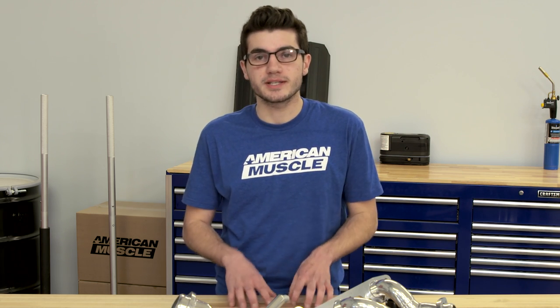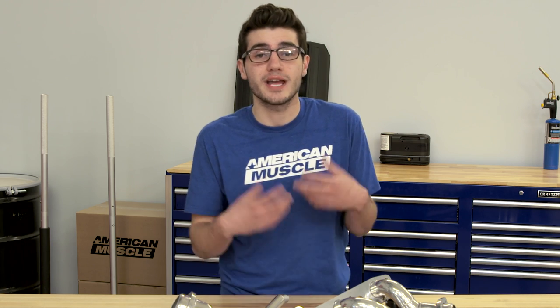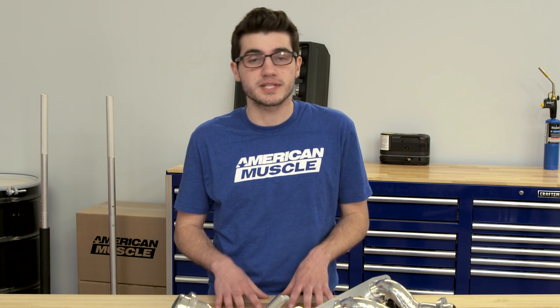These Shorty Headers will not require a tune; however, it is very much recommended that you do get one because getting a tune will maximize the performance gains, since you're upgrading to a higher quality and bigger tubing than the factory iron cast. It's not entirely required, but you can definitely maximize performance gains if you invest in one.